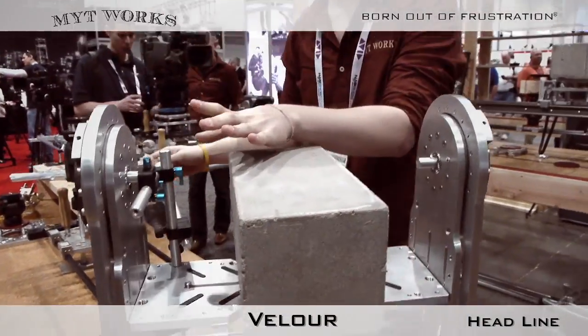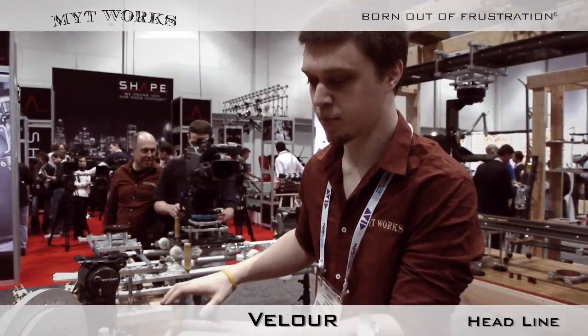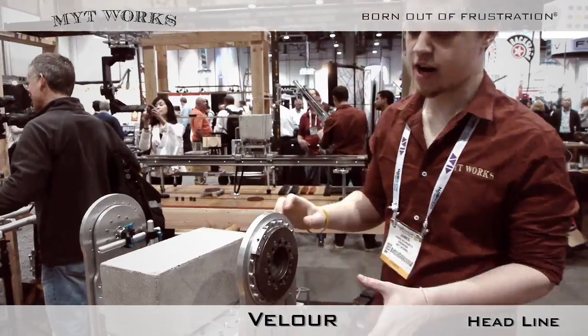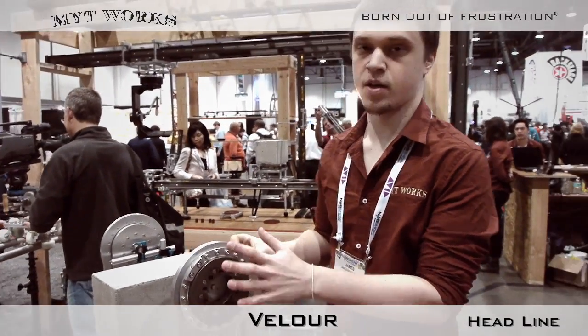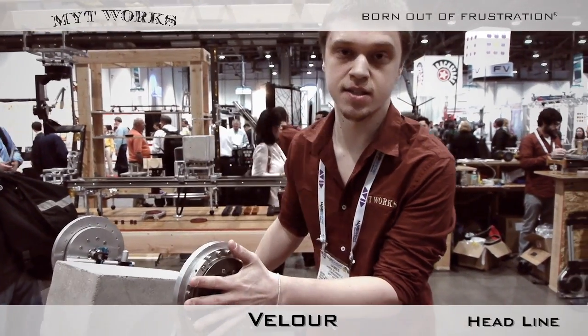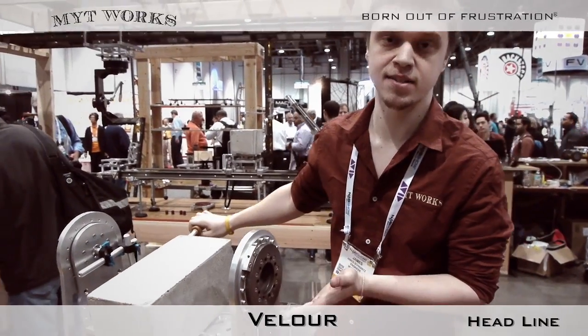We feature a fully adjustable handle to allow you to set up the interface to your liking. We're planning on adding a full damper system that's also completely fluidless, that allows you to adjust the resistance of your motion in both pan and tilt axis.